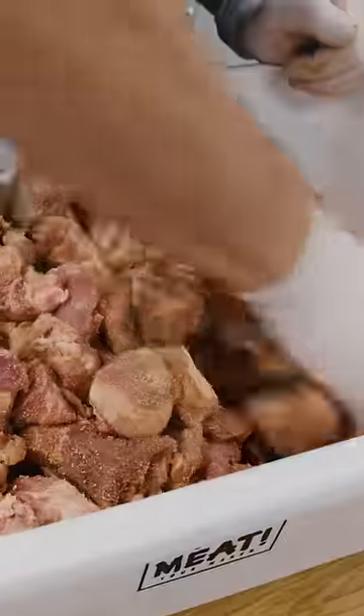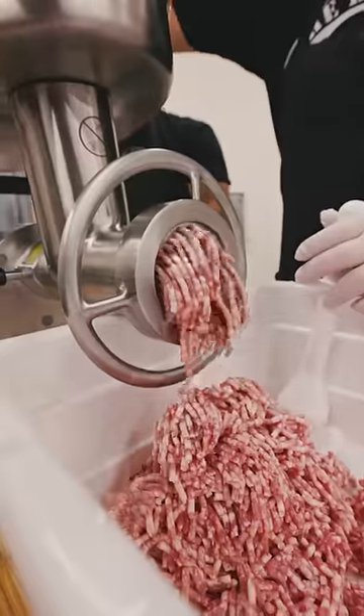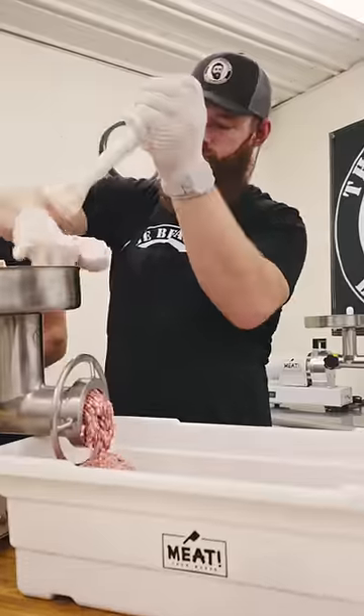Go ahead and hand blend this to get it all incorporated into this trim. Now that we've hand blended all of our spices in, we get started grinding. Now that everything is ground out, we can dump in our dried peaches.